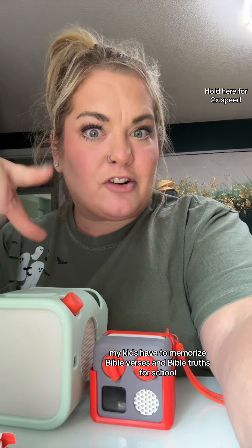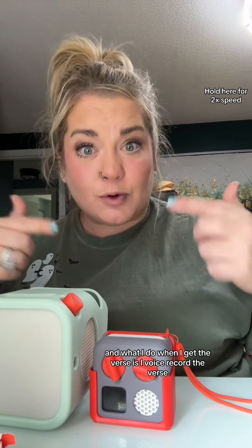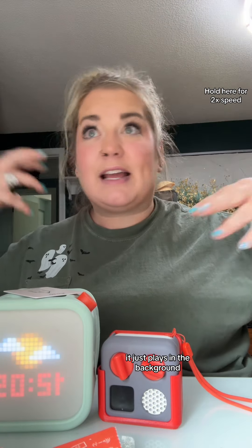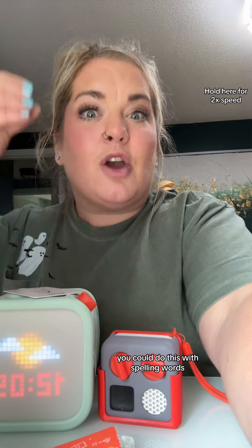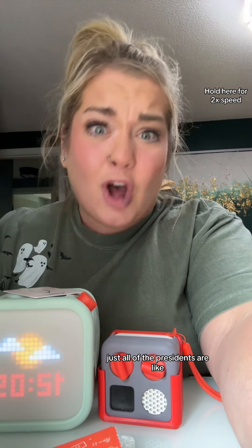My kids have to memorize Bible verses and Bible truths for school. I voice record the verse, put it on a card, and when they're playing it just plays in the background so they can memorize the verse extremely easily. You could do this with spelling words too. I also voice recorded all of the presidents so they're just playing in the background.